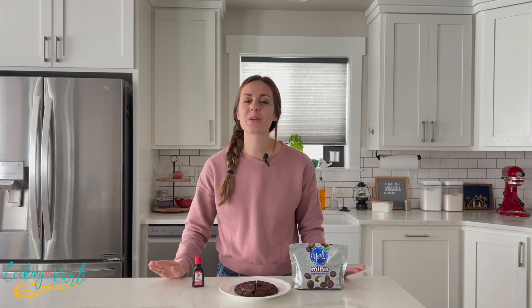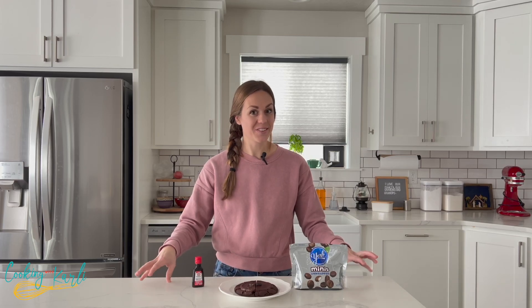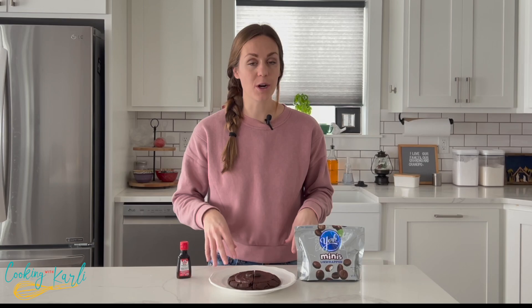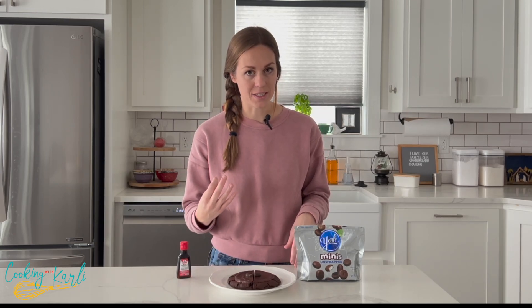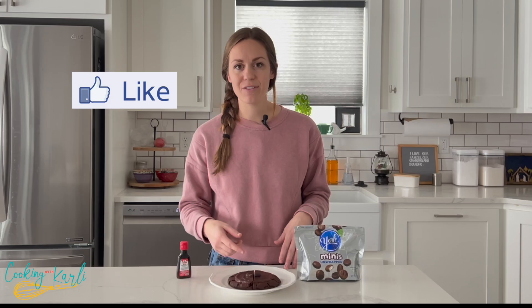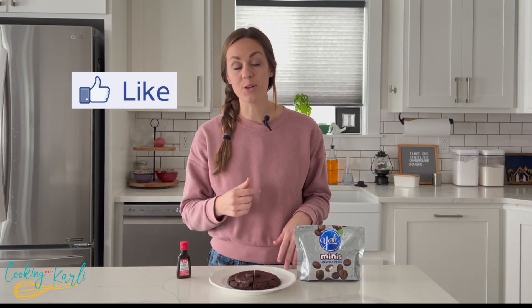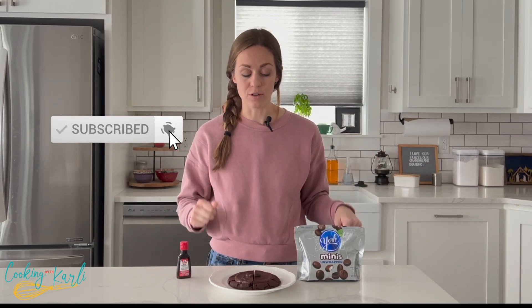Hello everybody, it's Karli from cookingwithkarli.com, and today I have some exciting news for you — the York peppermint patty cookie from Crumbl, my copycat recipe, is officially on my website. Do me a favor and like the video and subscribe to my channel if you like all things cookies and reviews.